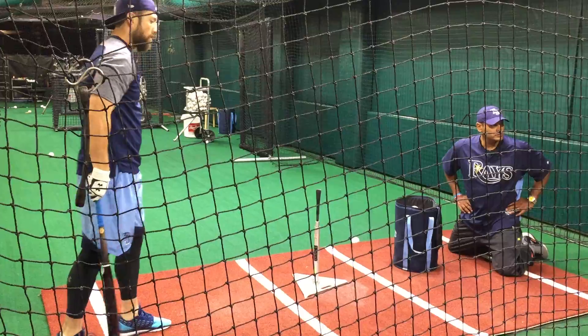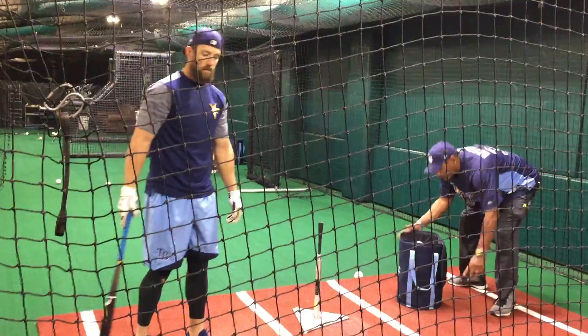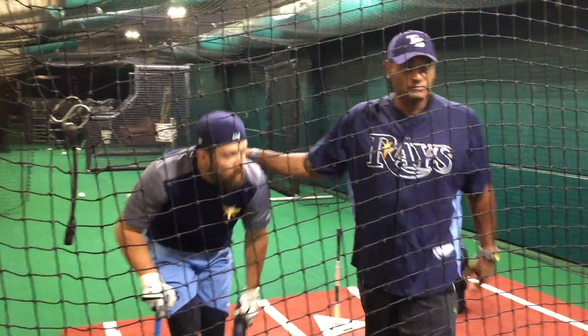You guys have any questions? Maybe I'll have each of these guys do four or five swings each and see what he has to say.